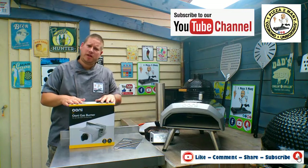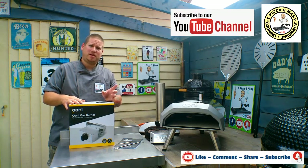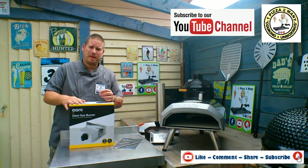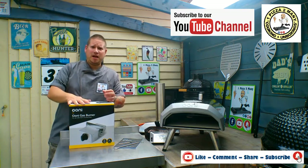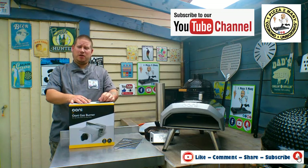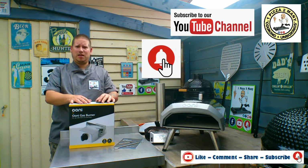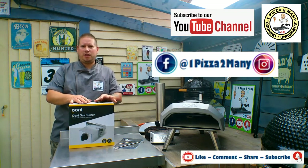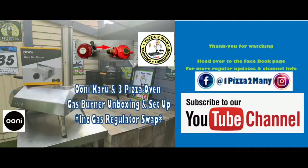So there we have it everyone - the Uni gas burner for the Karu and the Uni 3, fitted nice and quick, gas regulator switched over to the Flow Gas or Cali Gas 19kg bottle regulator, and a couple of pizzas cooked pretty quick and looking good. Let me know in the comments below - have you got this burner, have you found it useful over time? Check out my other videos and the Karu unboxing at the end of this video. Hit the bell to subscribe, share, comment, and like the video. Head over to Facebook and Instagram to follow us there too - until next time, One Pizza Too Many!